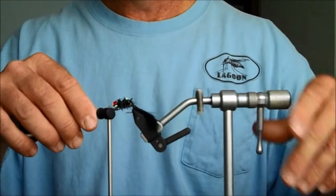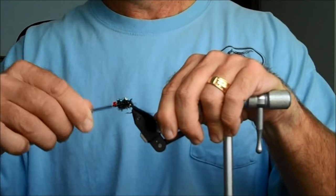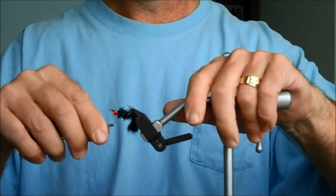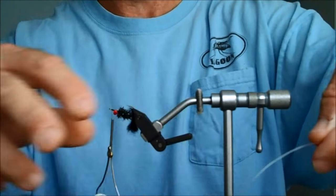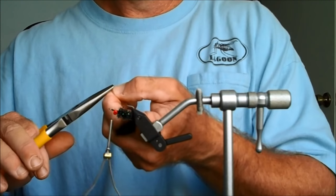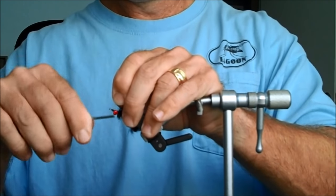Now our fly is done except for the weed guard. Every place I'm going to be fishing is going to be in the grass on the flats, and I don't want grass getting on my fly, so I'm going to tie in a weed guard. I flip the fly over. I like to use a little short piece of 40-pound mono — it helps keep the grass off especially in thick grass. Bend it in half, take needle nose pliers, and flatten it out so it stays in a V-shape when you put it on the hook. Stick it on right in front of the eyes and start wrapping around.